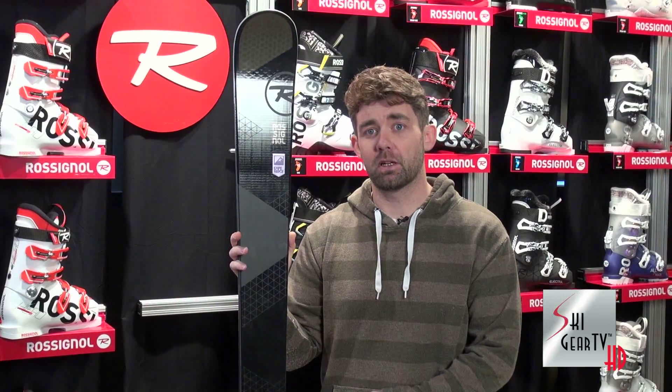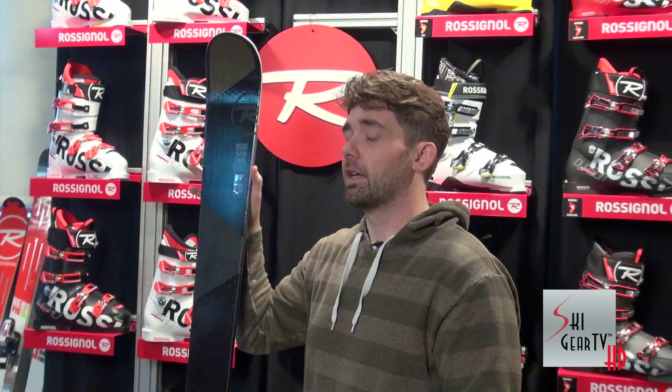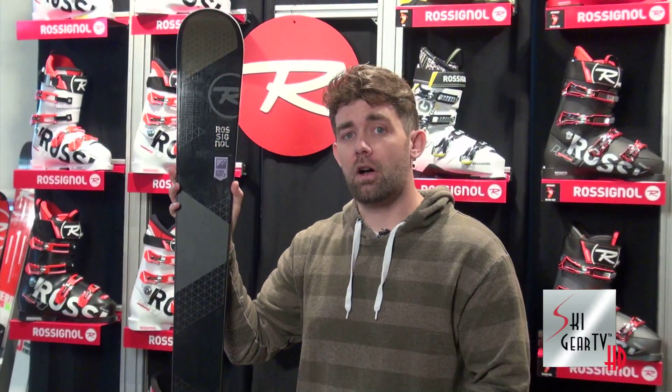If you remember in seasons past we just had the 98, so we've got a 2mm bump underfoot on this ski. What's really noteworthy is the addition of our patented AirTip Technology up in the tip. AirTip Technology is what we patented last year with the introduction of the new 7 Series skis, and we had such great success there that we've trickled it down into the All Mountain Collection.